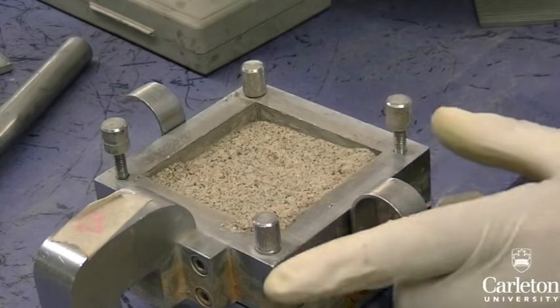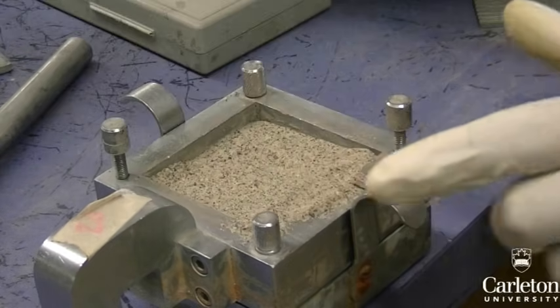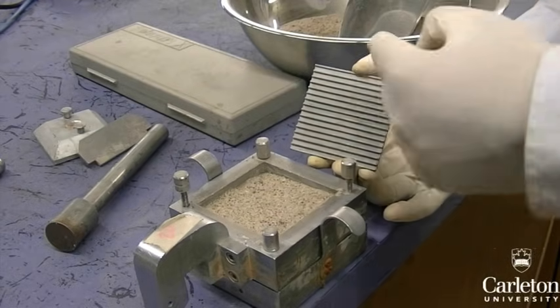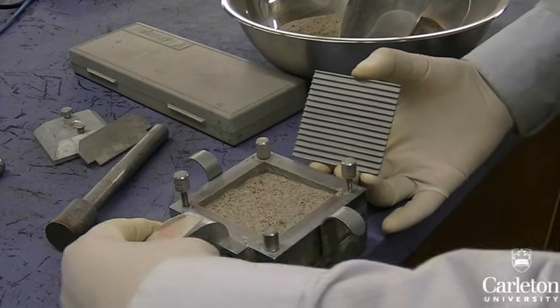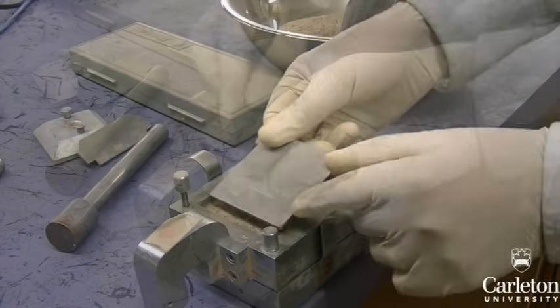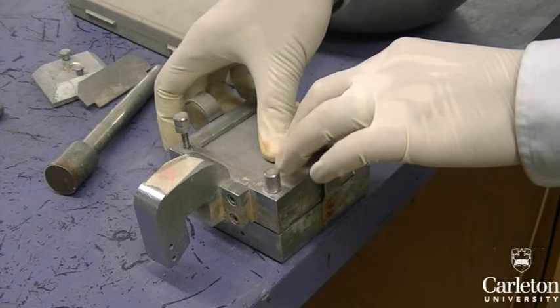If there is too much, remove some. If there is not enough, add more. Place the metal plate with ridges face down on the soil, making sure that the ridges are perpendicular to the direction of loading. Loading will be applied in the direction of the large hook on the testing box.